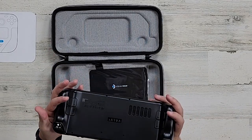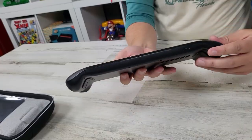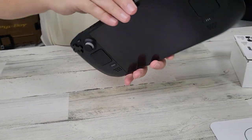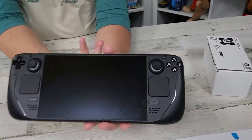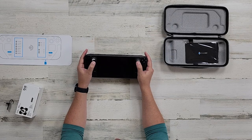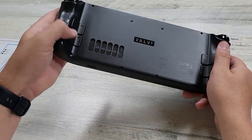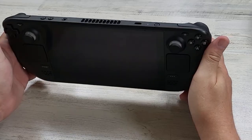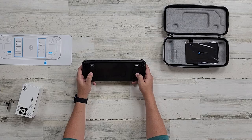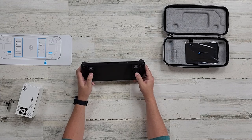So here we are - this is impressive. This is a 7-inch screen. You've got a cursor pad here, you've got your thumbsticks here. One of the first things I saw was concern from people about the placement of these thumbsticks, but when you're holding this, the placement feels really good. I'm not fully sold on these thumb pads or mouse pads just yet, but we'll see about that.